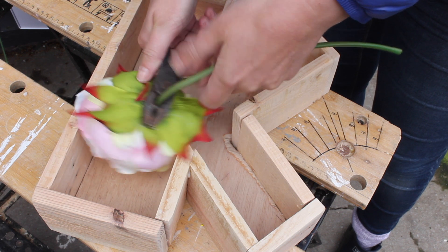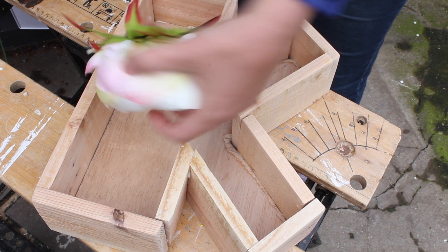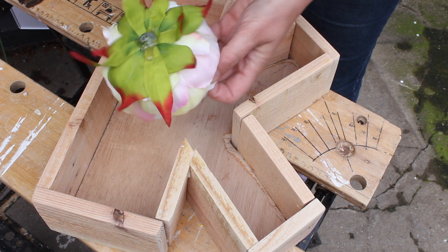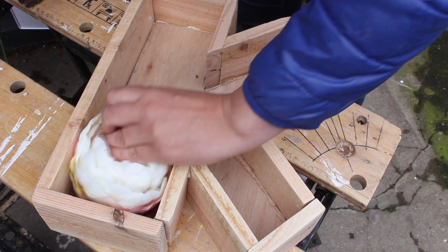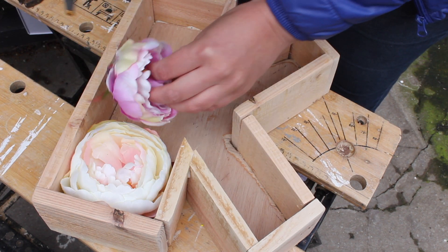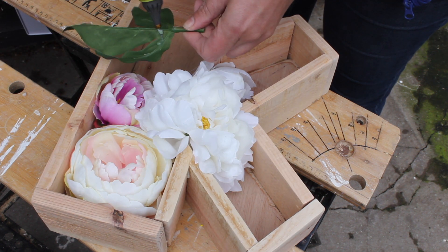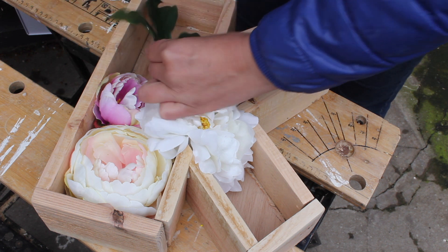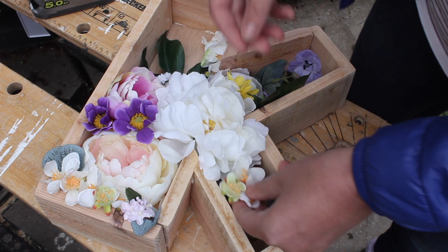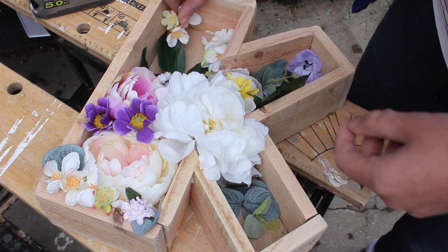We're going to fill it up with faux flowers. Cut the flower heads from the stems, and with your glue gun apply glue to the back of the flower, then simply stick it in place. I'm starting with the big flower heads and moving on down to smaller flowers. Besides flowers, it's also really nice to use leaves — it gives your planter a little bit more depth. Just keep filling in with flowers until you think your letter is ready.